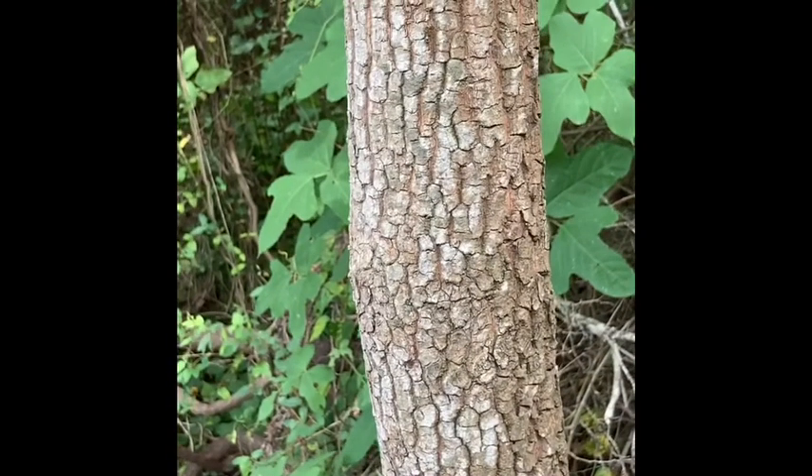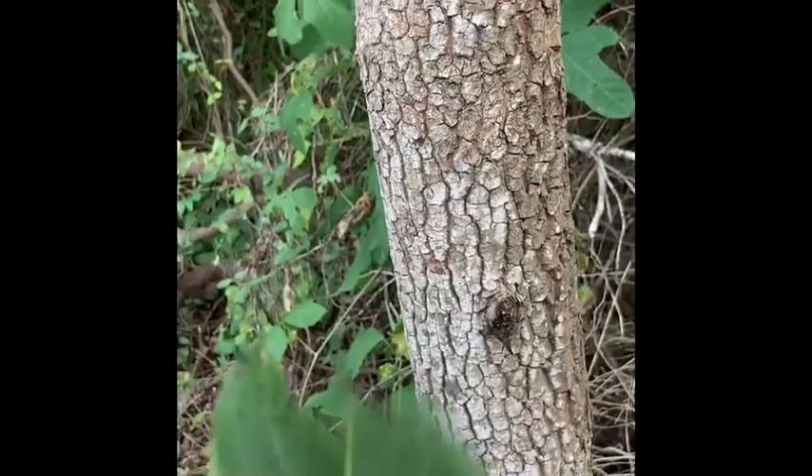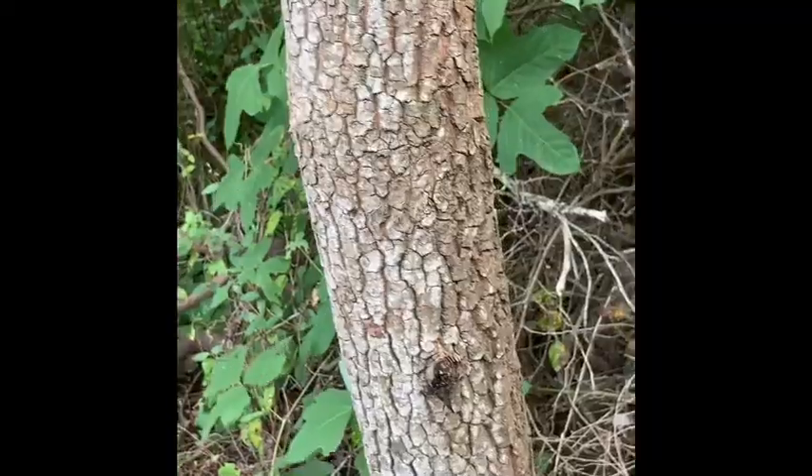Looking at that cobbly bark that's typically dark in color, with that smiley face bundle scar, and those very broad dark ovate leaves with an acute tip — that's going to get you persimmon.